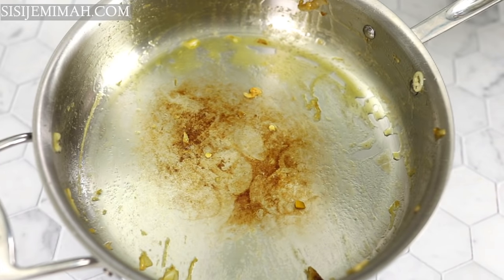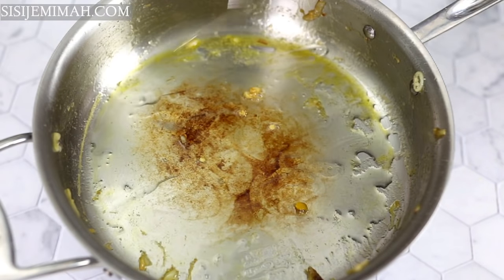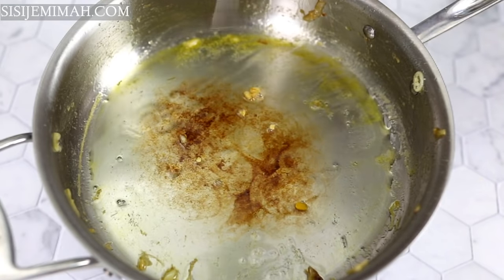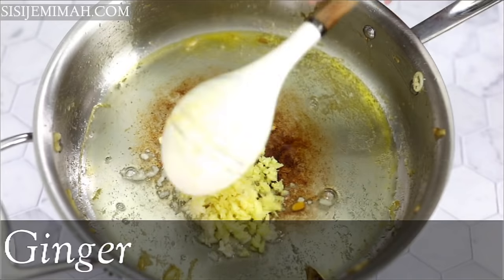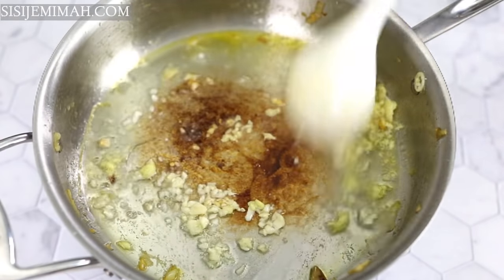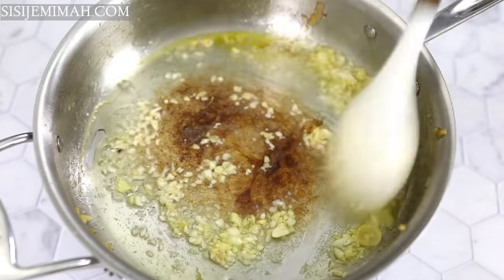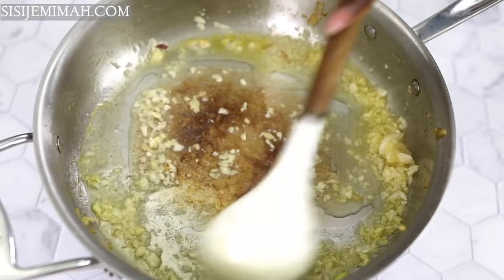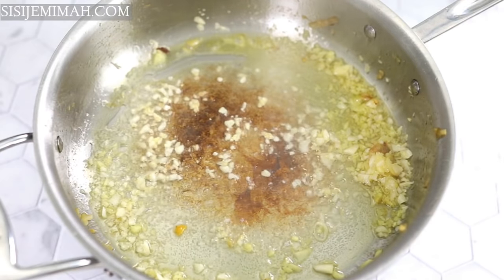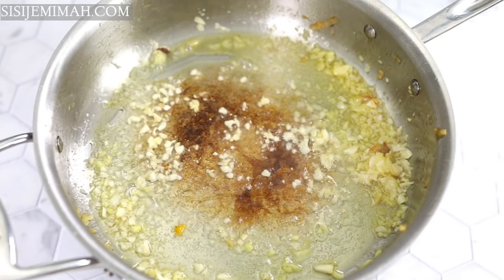The pan is back on and I'm adding some vegetable oil. Once that heats up I'll go in with some minced garlic and ginger, and fry for about two to three minutes. Please don't do this on high heat and keep an eye on it — it's very easy to burn the garlic, which will ruin the taste of your stew. Afterwards I'll be going in with my blended peppers.